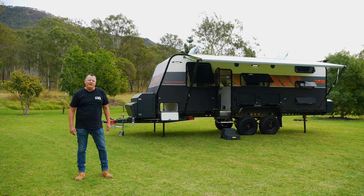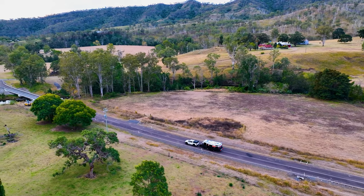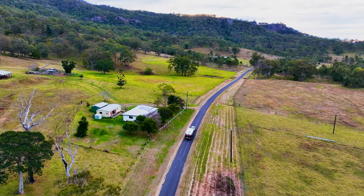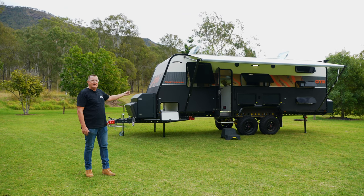Hi there, Andrew here from Caravan HQ and welcome to another beautiful winter's day in Queensland. I'm fortunate enough to show you today our new on-the-move Adventure 6.9-metre family caravan.